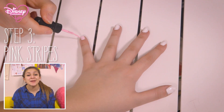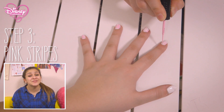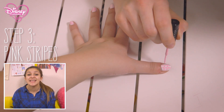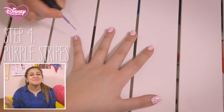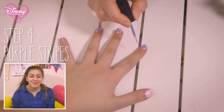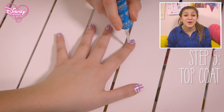Step three: use a pink polish pen to paint some stripes. Make the stripes different in size by working across and down the nail to create a tartan pattern. Leave to dry. Step four: repeat the same stripe technique with the purple polish pen. Also leave to dry. Step five: finish with a clear top coat.